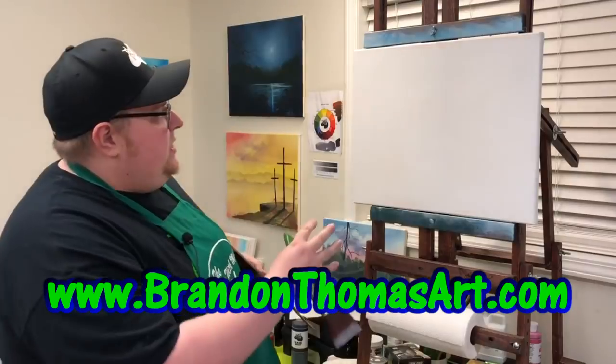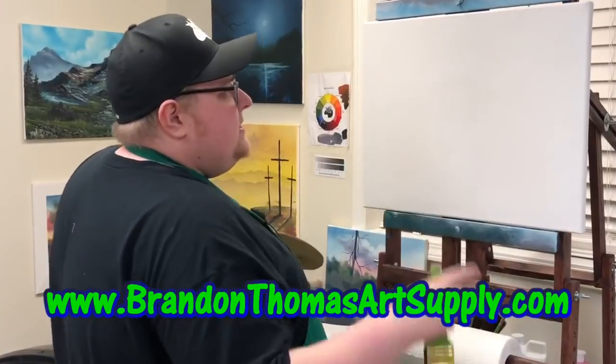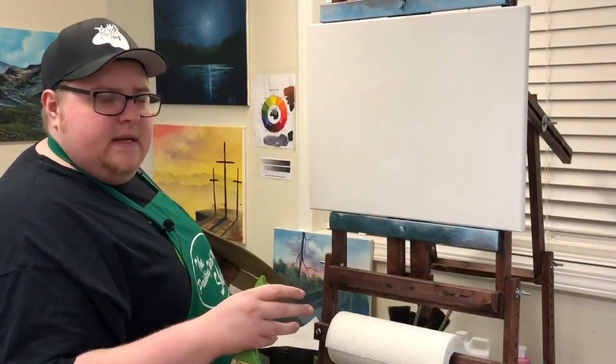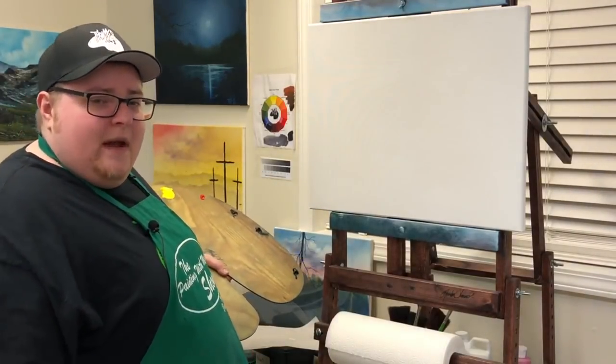Today I have a 16 by 20 Fredrix canvas — it's a red label canvas. I have some of my Amazing White medium, and this is oil painting. The white base medium I use is Amazing White, my signature medium, only for oil painting. And we've got oil paints here — those colors will go across the screen for you.